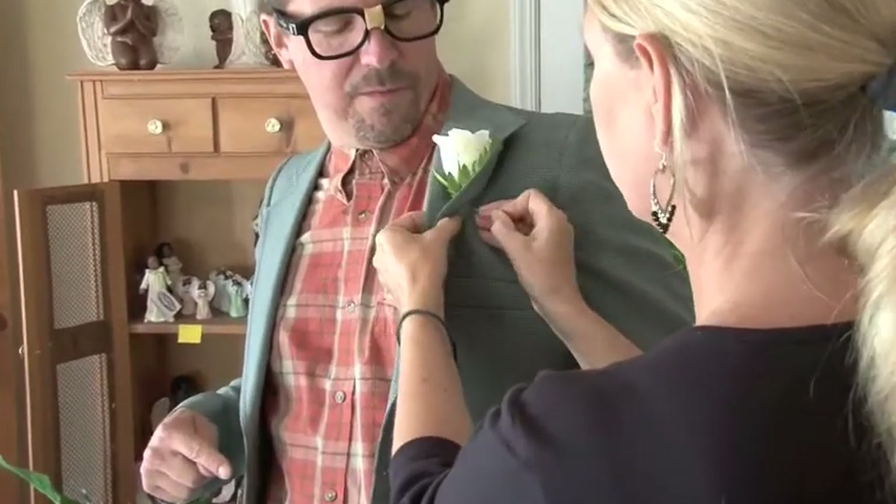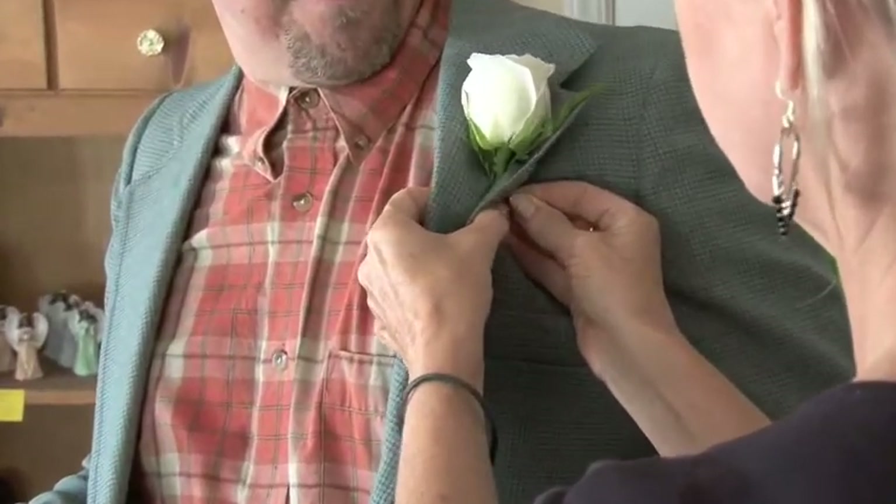Squeeze it together, go in, through, and back in. It's that simple.